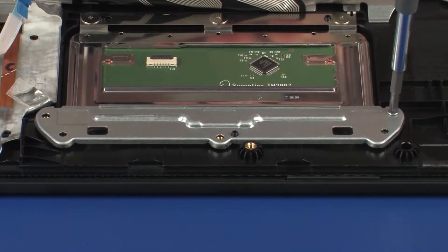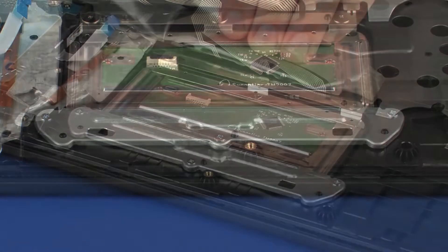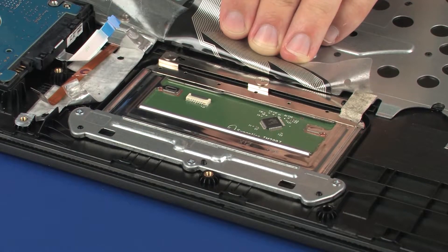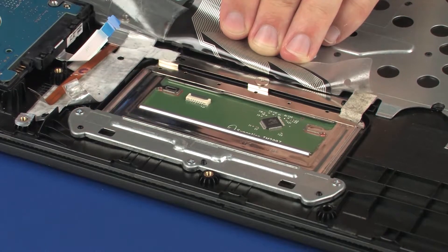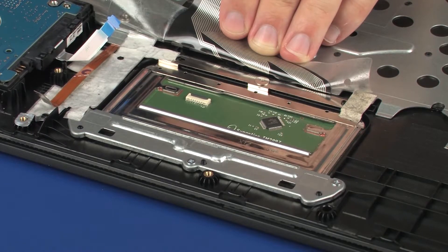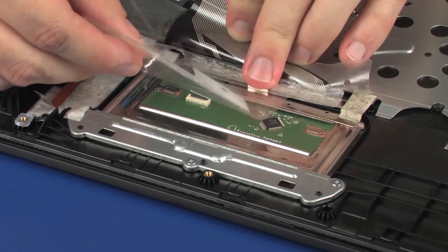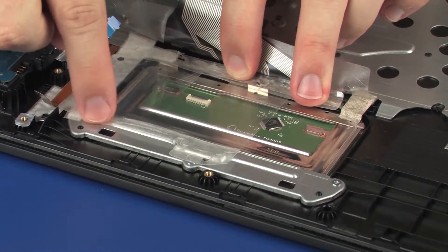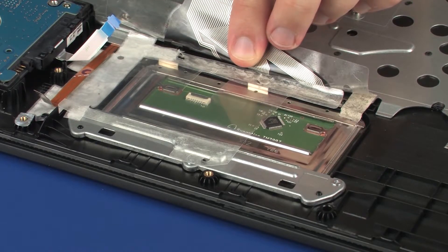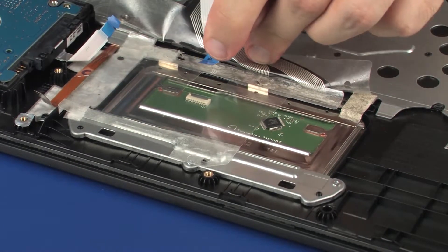Replace the grounding tape and plastic shielding that cover the touchpad board and touchpad board bracket. Insert the touchpad board ribbon cable into the touchpad board ZIF connector on the touchpad board and press the locking bar down to lock the cable into place.